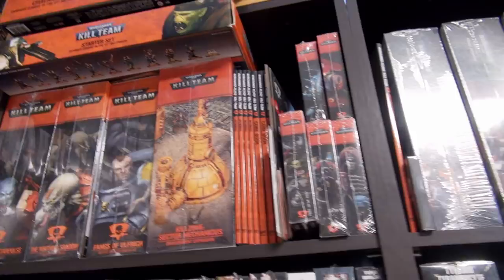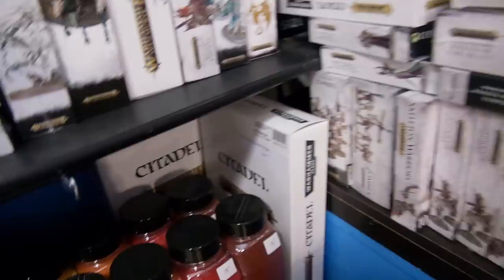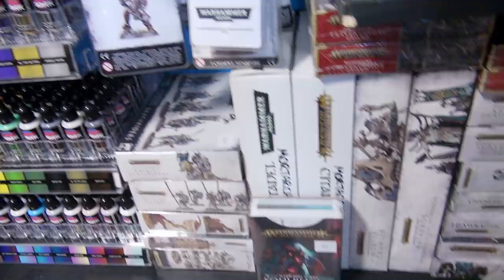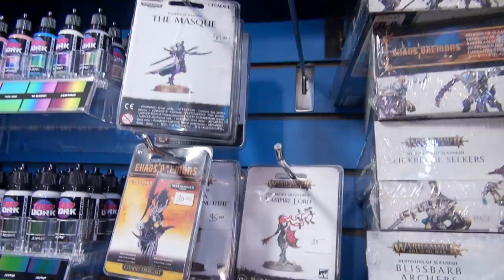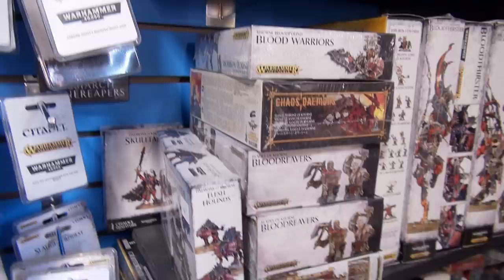Now we get into Kill Team, all the way up to the top, as well as Moroch and Octarius since I could not fit them out there yet. For Warhammer Age of Sigmar, we have Death — various Death and Vampires, Ossiarch Bonereapers, Nighthaunt — and I need to restock it. Over here are blisters for various Chaos, mostly Khorne — lots of Khorne priests and whatnot — and Slaanesh models, some Slaughterbrutes, and some Khorne Blood Warriors.